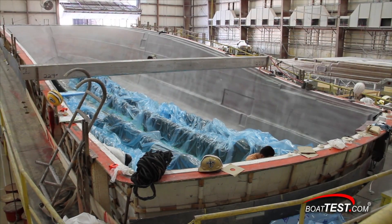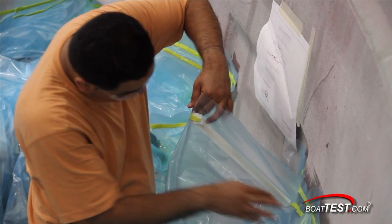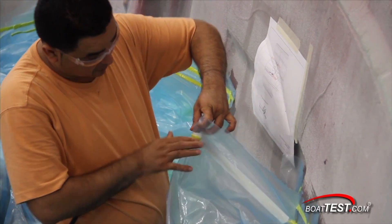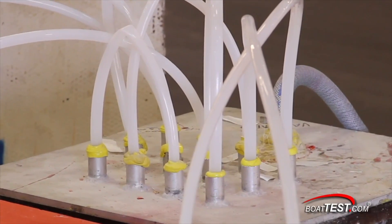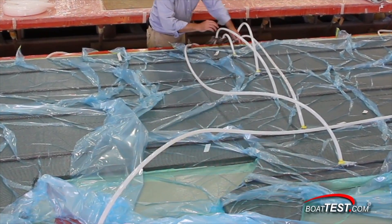Here you can see the bag being placed over the stringers, which have been manufactured outside of the hull at the bottom of the boat. They will be resin-infused in a vacuum to the hull. The same process is done with all bulkheads, which are created with the same resin-infusion method outside of the hull.